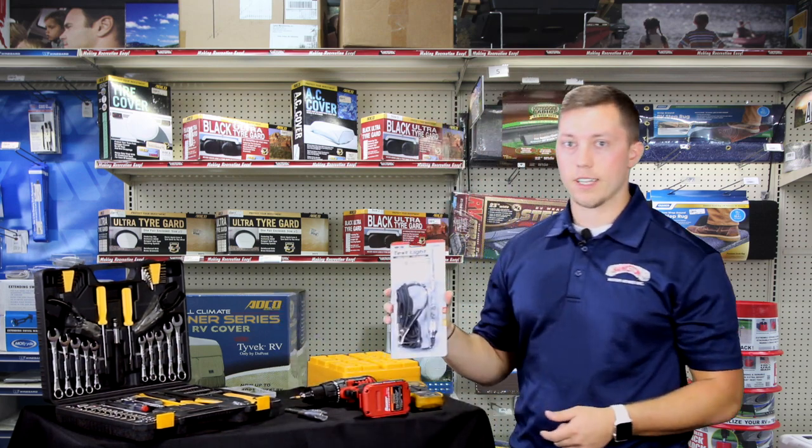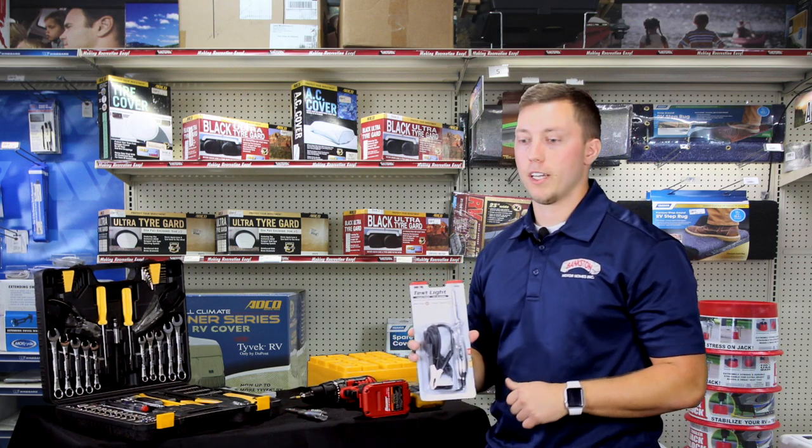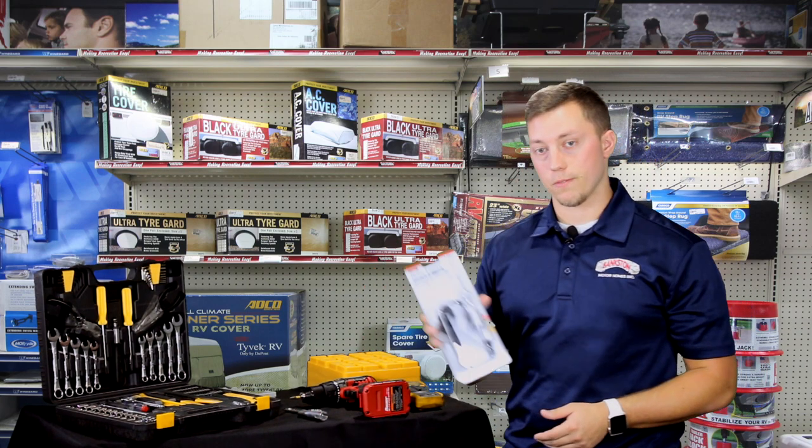Next, you're going to want a test light. A test light is good for checking to see if you're getting power somewhere where you're not supposed to, or not getting power where you're supposed to, so it's a very important tool to have.